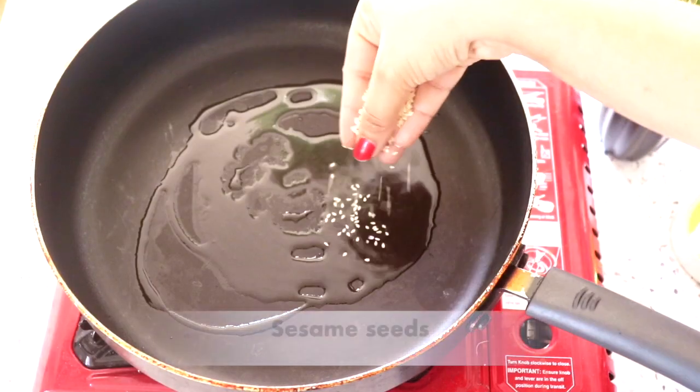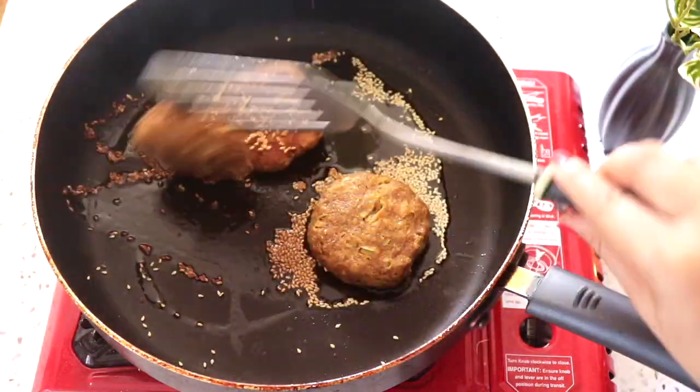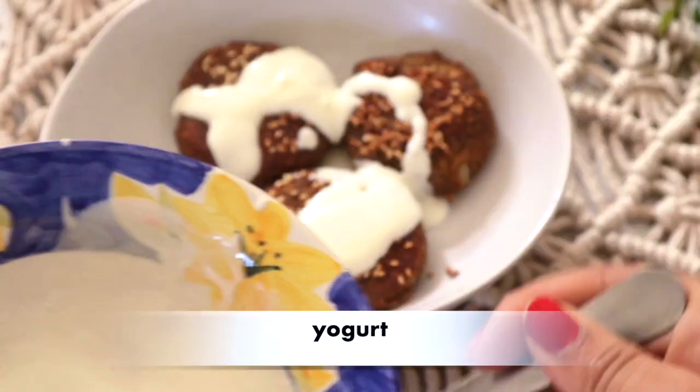And now it will be cold. Again, I will add oil and sesame seeds, and I have shallow fried them in a pan. I have added the tikkis.